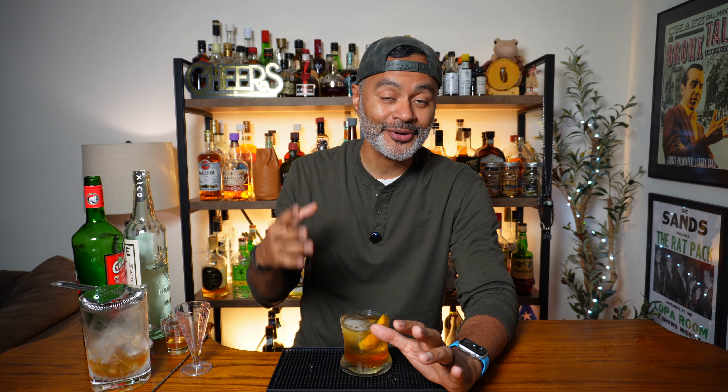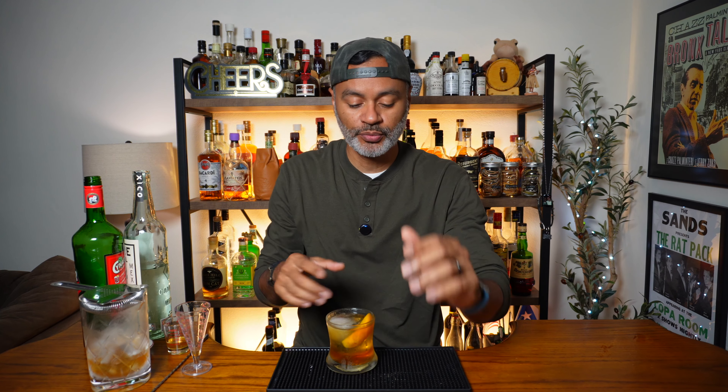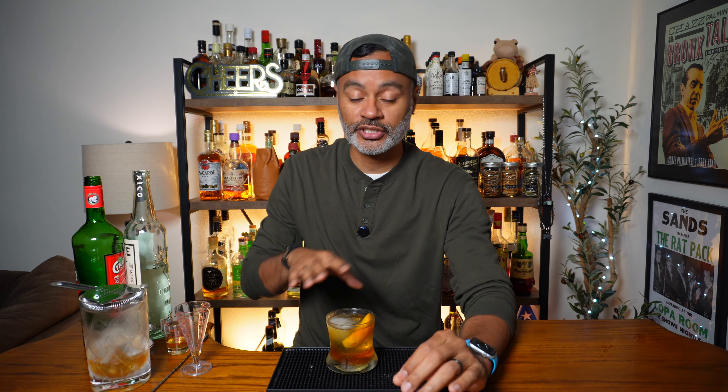This is going to be a very smoky cocktail with some bitter notes and obviously the sweetness from the honey. And then we're going to get some salt in there — it asks for a pinch of salt. So there's a lot going on in this cocktail and it's going to have quite a complex flavor profile, I imagine. Now we're just going to add some ice to our mixing glass and stir it out for a good 25 to 30 seconds.